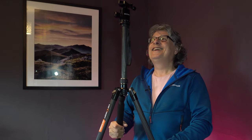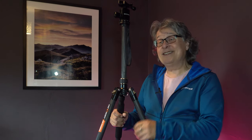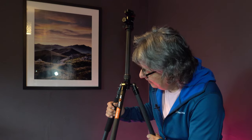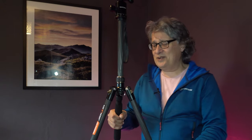K&F Concept got in touch with me recently and said would I like to review some of their gear. I can easily be bought — yes, of course I'd love to review some of your gear. And this is it. It's the carbon fibre version of my trusty old aluminium one. It's a little bit more expensive — I think it retails at about 90 quid. It is the KF TC2534. They don't half come up with some snappy names, these tripod manufacturers.